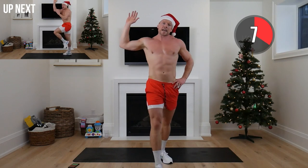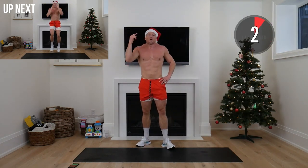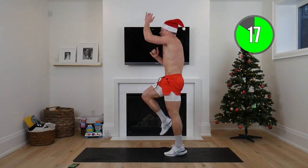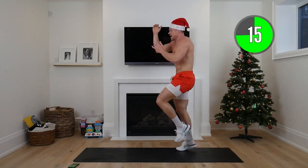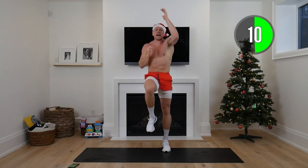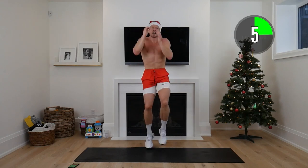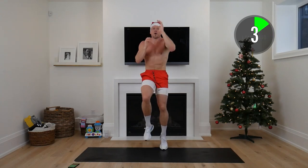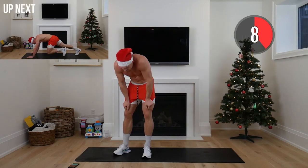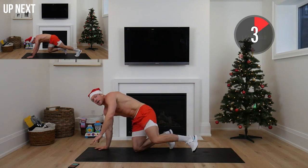High knees and rope climb — another big high five! Like I said, if you take a break, 100% okay. Just remember, one second is better than nothing. Whatever you can give, just give it — and we're going to keep getting better. Reach it up, nice and quick, core is nice and tight.